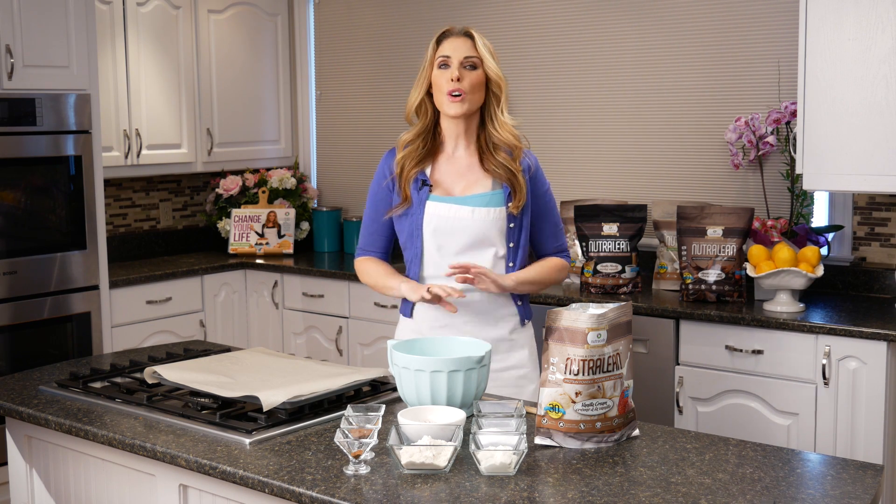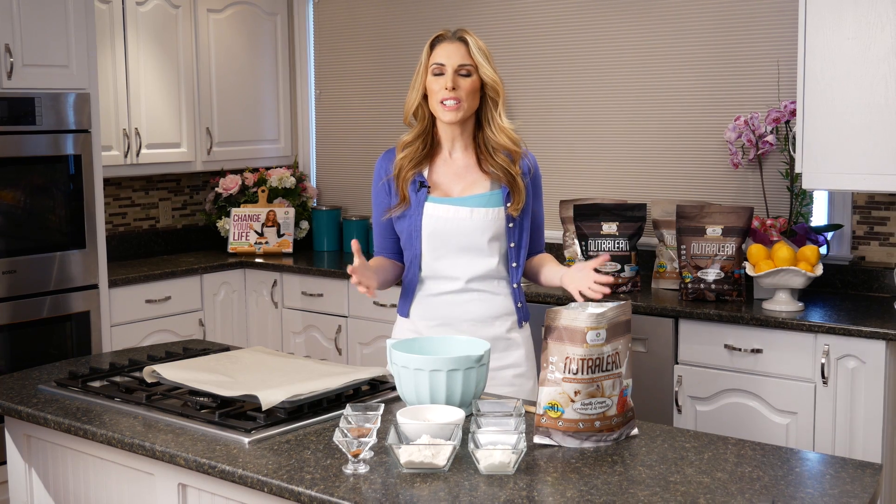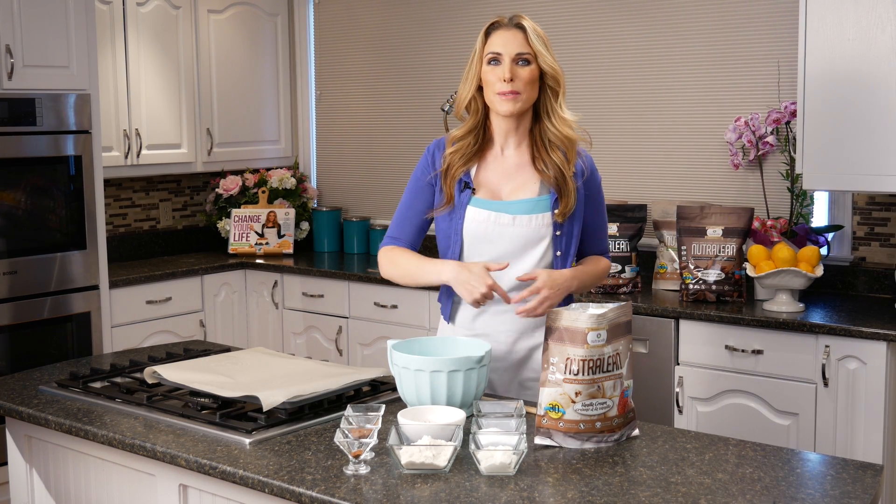I'm going to show you today how to make super yummy ones that keep your carbs really nice and low, that ramp your fiber way up so that it helps improve your gut flora — your body feels better, you start to sleep better, and you have way more energy. And of course we're using our NutriLean protein, and I'll talk a little bit about that as we put it in.